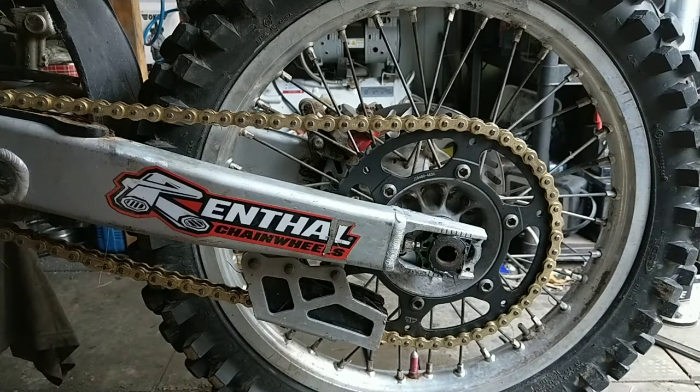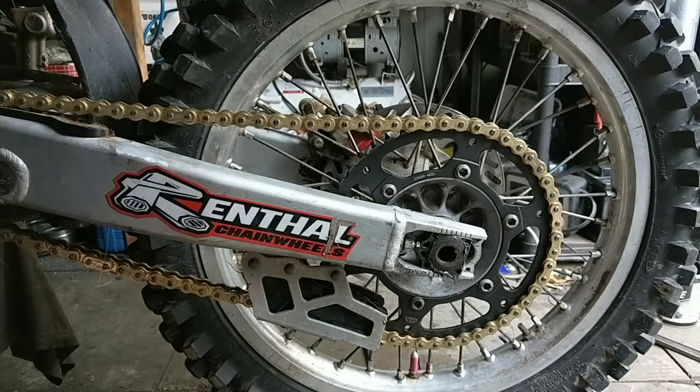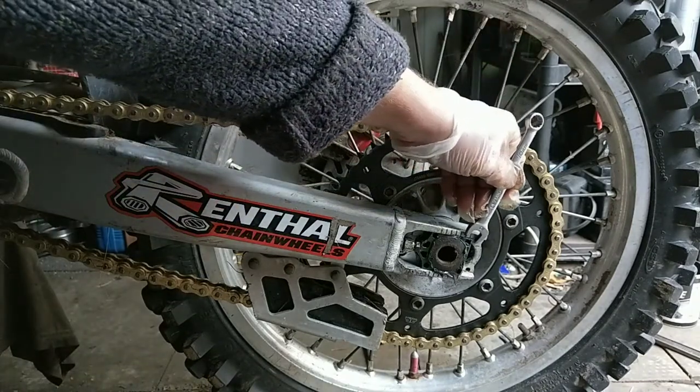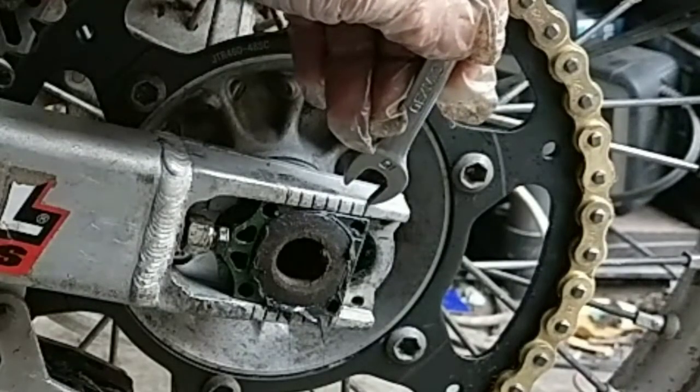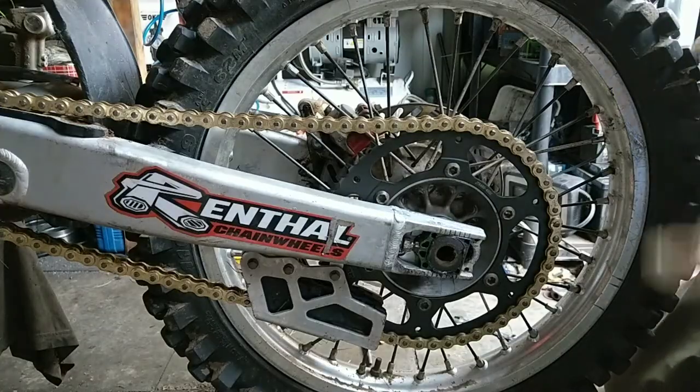The wheel spindle nut gets tightened up quite high — that's 110 Newton metres, which equates to 80 pounds foot. I'll just double check that this is sitting straight. Basically the marks on there — I'm lining the back of that adjuster block up with that notch there, and it's the same on the other side.